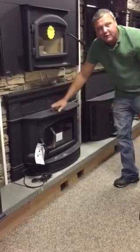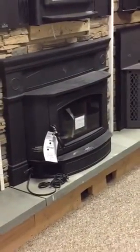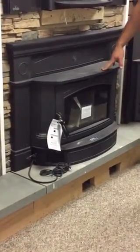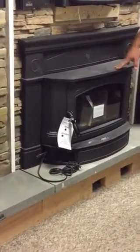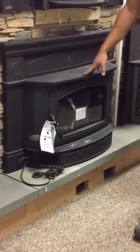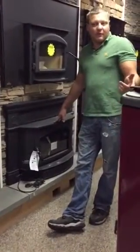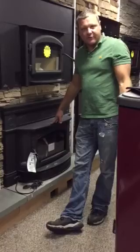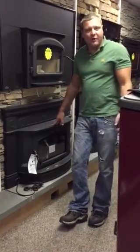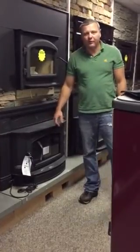You can see there's a very nice window on this unit. The price is right and it's a really good stove, very well built, like all of the Hampton or Regency products are. For more information you can give us a call or send us an email. My name is Jeff from Captain Soot's House of Fire. You can reach us at captainsoot.com or call 1-855-485-4015. Thank you.